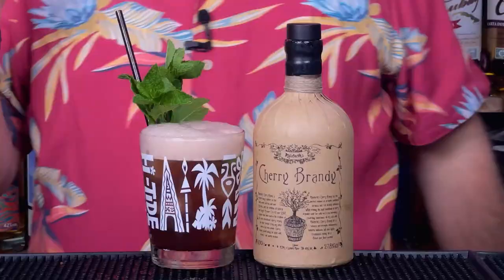As a Bakewell Mai Tai — the cherry, the almond in there from the orgeat, everything else stays the same. Play about with your rum blends. Going to finish this video with the Bakewell Cocktail, aren't we?